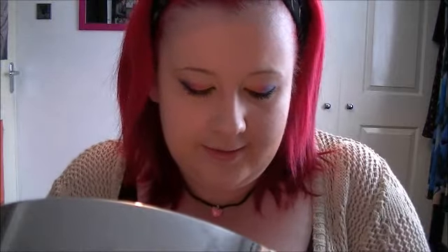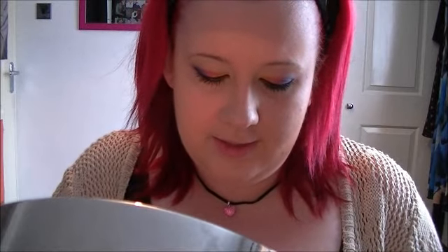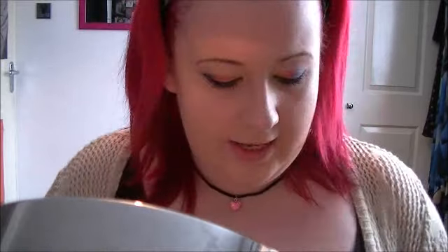Next I'm going to take my HD Brows palette and I'm going to fill in my eyebrows using this colour here. And that is my eyebrows done.